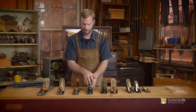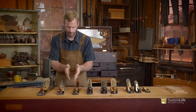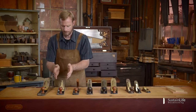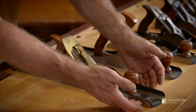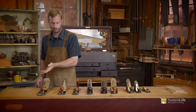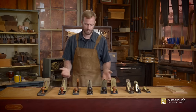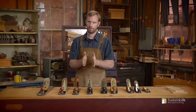Here's a number five — this is that low angle plane. Stanley actually did a five and a half, a number six, a number seven which was a little longer, and then a number eight. They did number one all the way up through number eight. The number really just denoted the size in the length and the width as well.